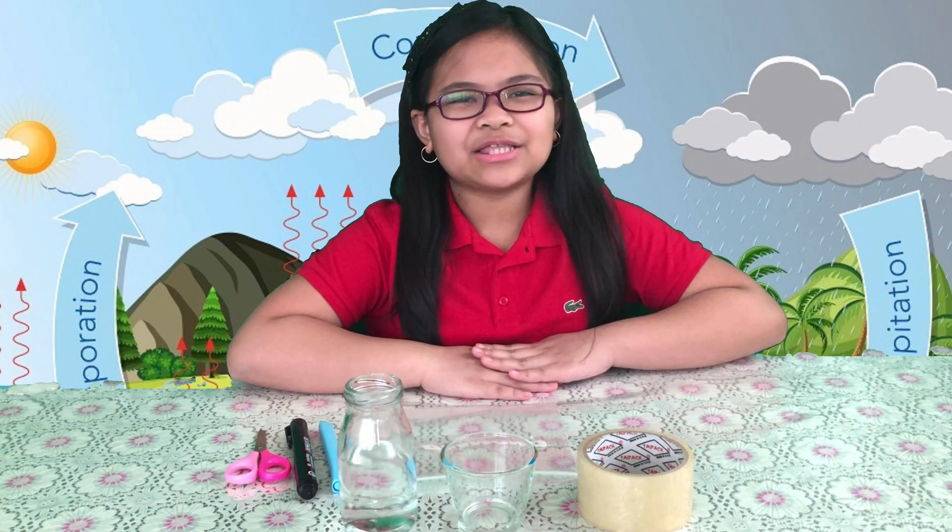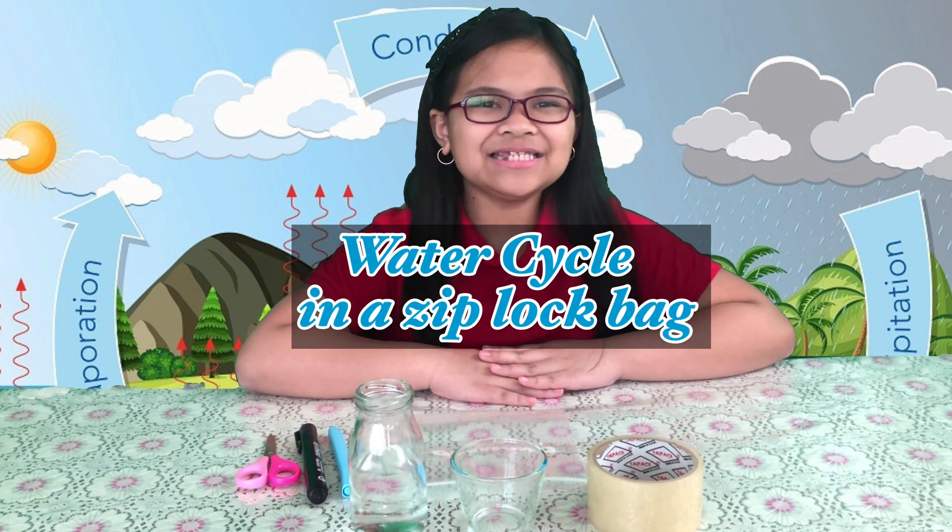Hello everyone, welcome back to Witty Wealthy. Today we will be doing an experiment. It's the water cycle in a Ziploc bag.